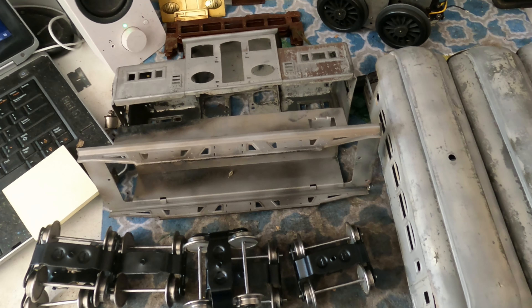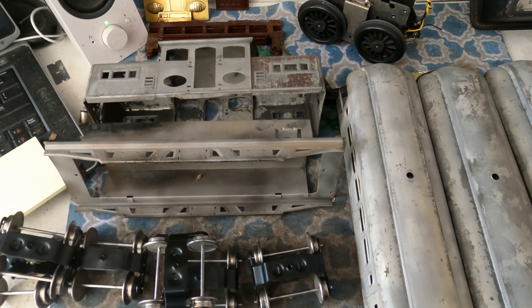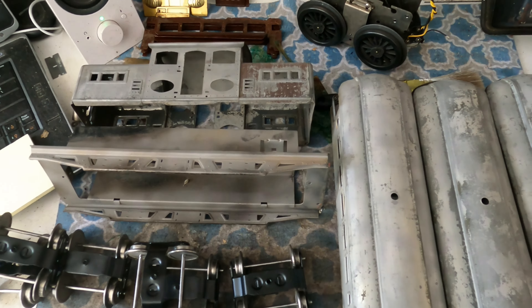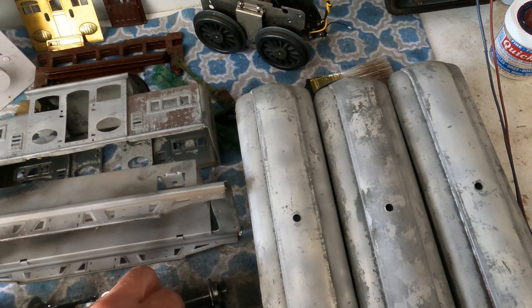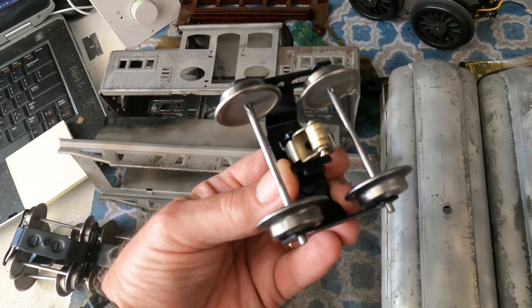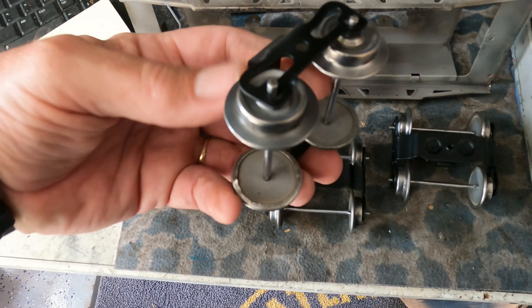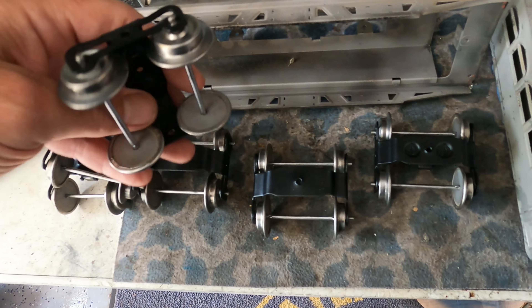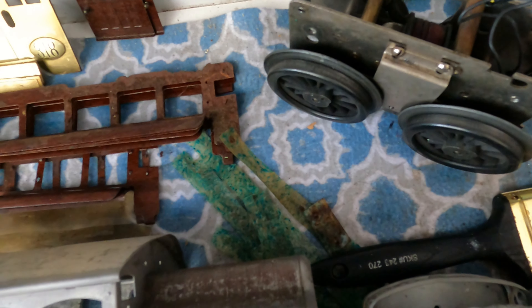Picking up where I left off. It was a busy week so I got nothing done, but here we are on the weekend and we're going to see how far I can get starting the powder coating on these pieces. One thing I did get done during the week was I restored the trucks — polished all the wheels and rollers, so they're all ready to go back once the cars are finished. I took all the plastic shade material off and I'm going to reproduce that.